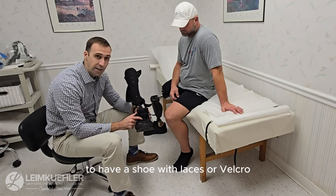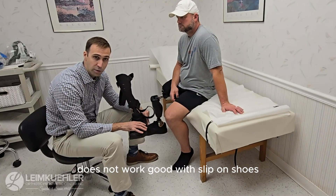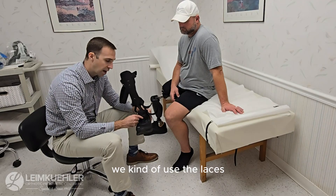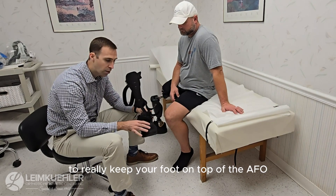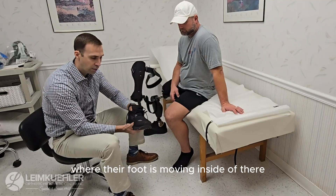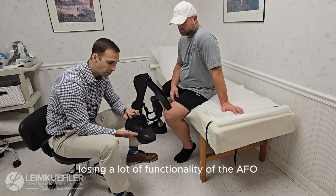It's best to have a shoe with laces or velcro; it does not work well with slip-on shoes. The reason for that is we can't tighten this down over your foot, so we kind of use the laces and the velcro as a second strap to really keep your foot on top of the AFO. Otherwise, a lot of times with just a slip-on, patients get their foot moving inside of there and they lose a lot of functionality of the AFO.